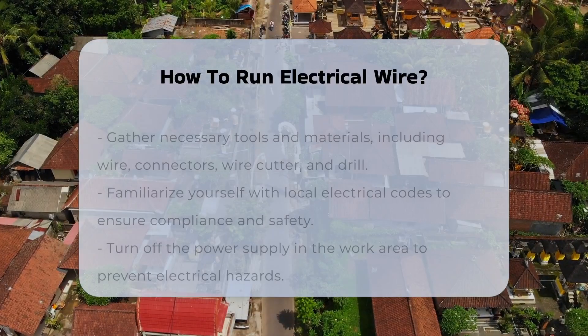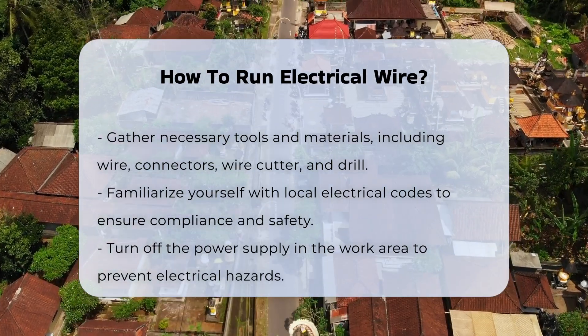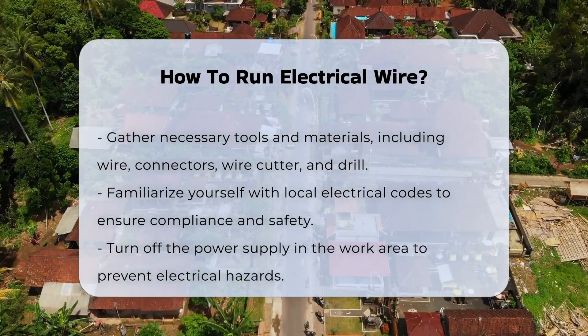Running electrical wire involves several critical steps to ensure safety and compliance with local codes. First, it is essential to gather the necessary tools and materials. This includes wire, connectors, a wire cutter, and a drill.